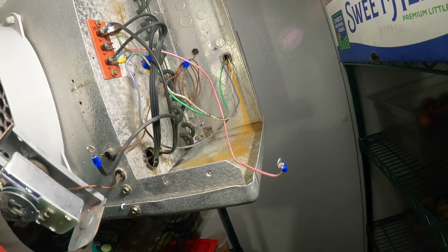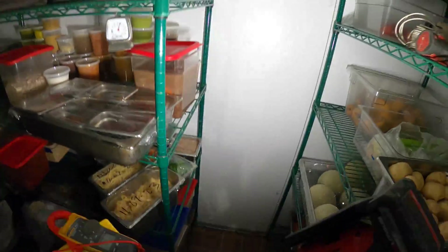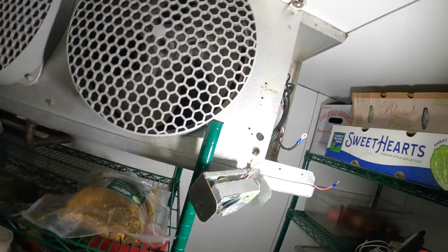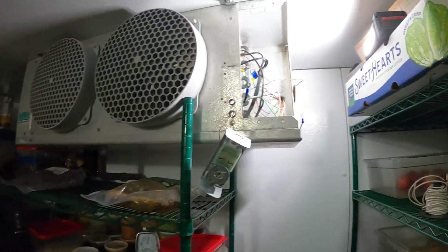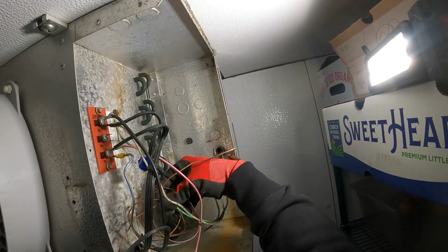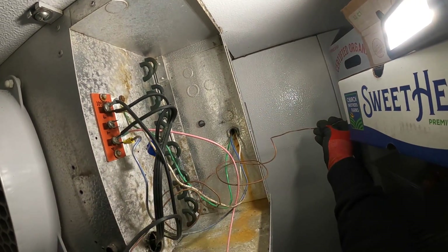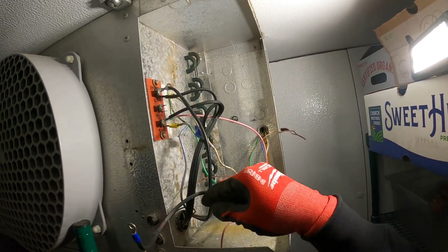Keep in mind there's a sensing bulb here — it's like a little copper line with a tube. Look how they rolled that up. You can cut it, but just keep in mind there's a little bit of gas inside there. This bulb right here is copper, so we're going to have to pull that out. I'd rather not breathe that in, so I'll take the few minutes to untangle that. Let's pull this through carefully — make sure we know where everything goes. Take a picture; it's always a good idea.